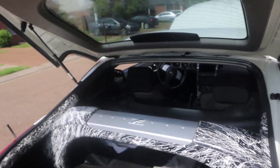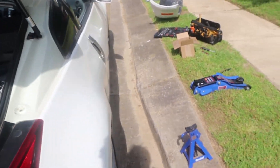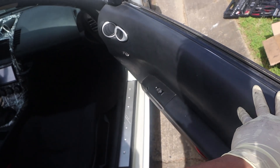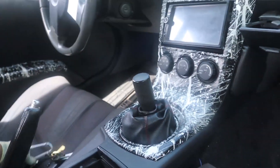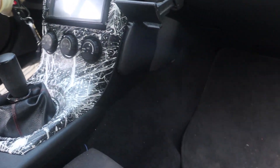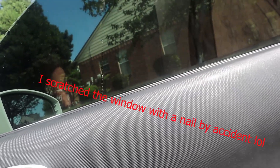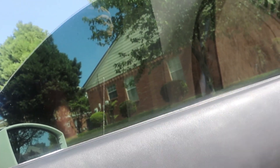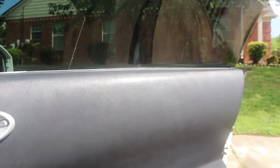On the passenger side door, I actually ended up fixing the passenger window, because at first it didn't even move up and down. Now you can see it works. It does need to be calibrated though, because it goes up a little bit too far. But that's not a big deal — honestly, I'm kind of lazy, so I probably won't get to that any time soon.